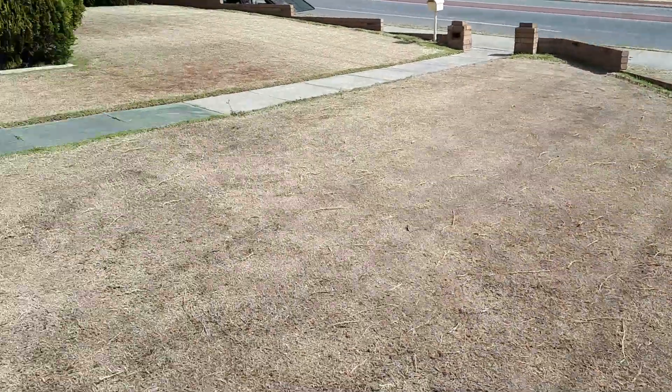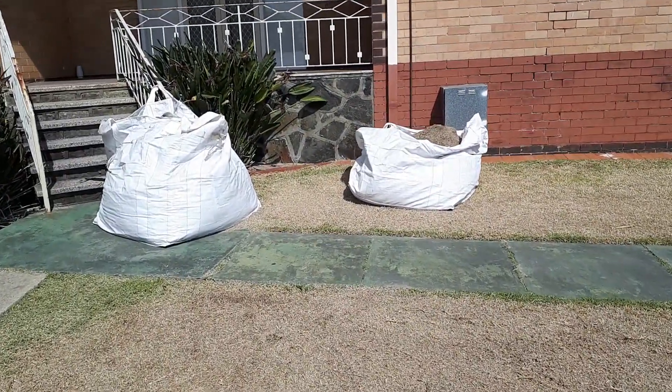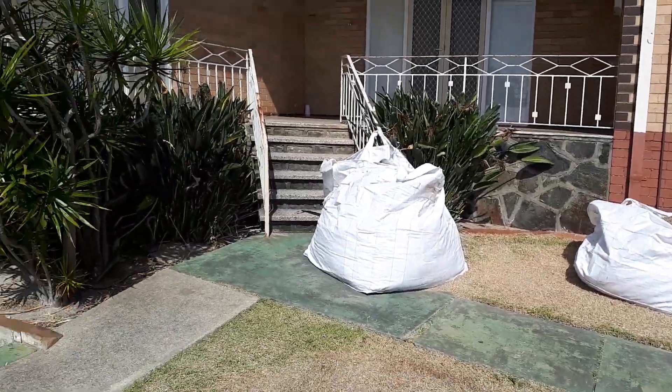And then we come back up here — these two sacks are full of grass clippings. The smaller one was from the top end and the bigger one was from where I'm standing.